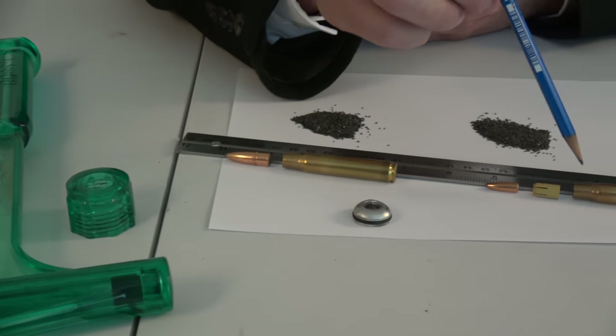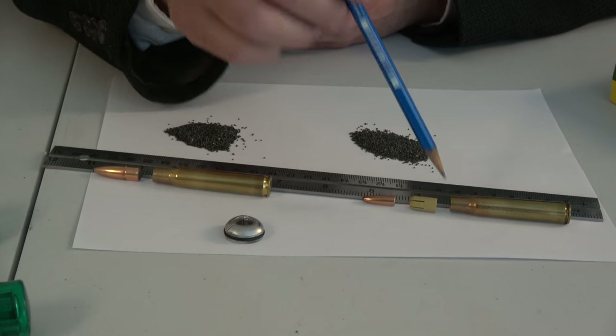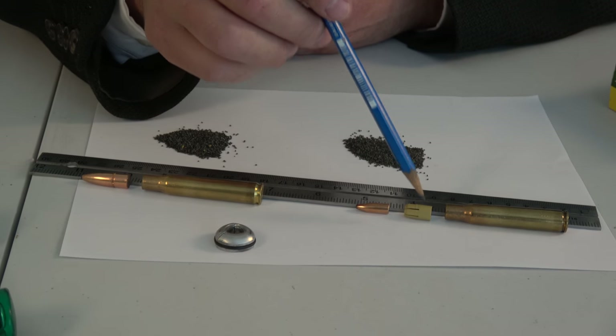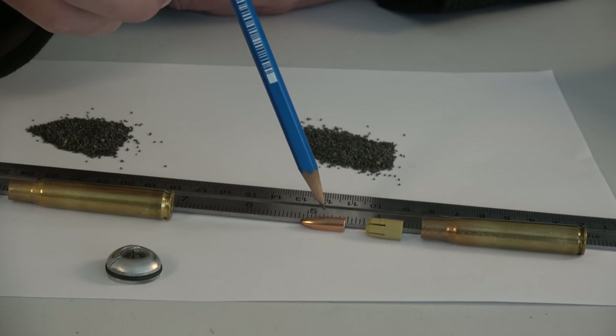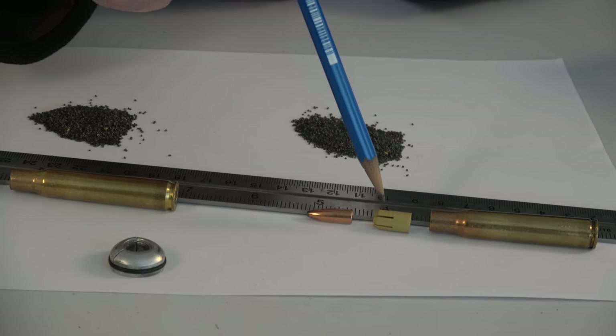What I had to do was take a cartridge, take a hacksaw, cut the neck of the brass open, pry it open, and then I could get the sabot out. There's not enough mass in the sabot for the inertia puller to work. And even if I did get the bullet out, I would just get the bullet — I wouldn't get the sabot, which weighs almost nothing.